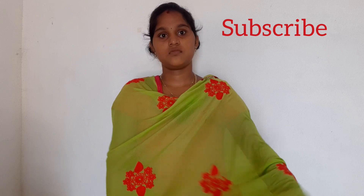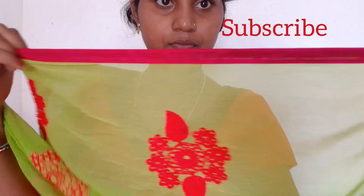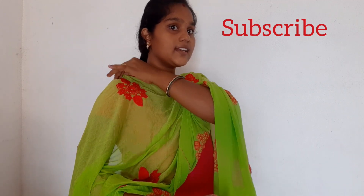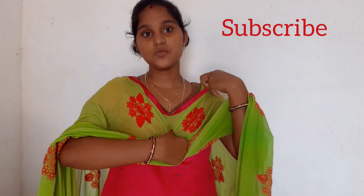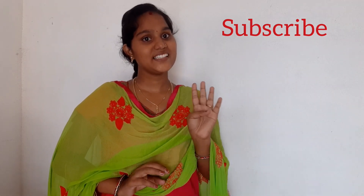The fourth one: we can take the entry pin, take the shawl, and highlight the edge because it gives the complete look of our dress. Stick with the safety pin here as well, then leave it. This is the fourth one.